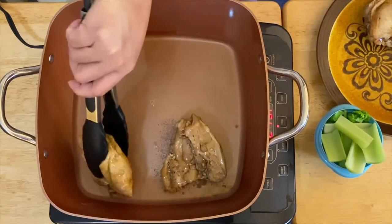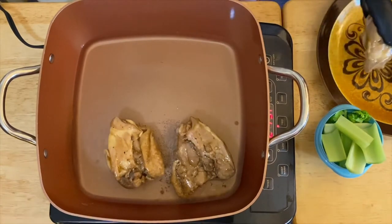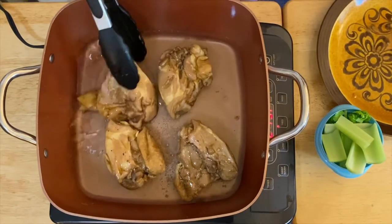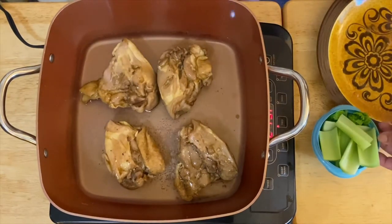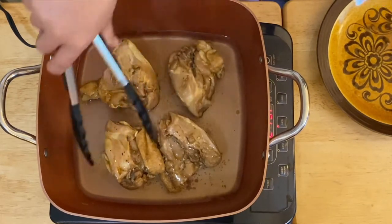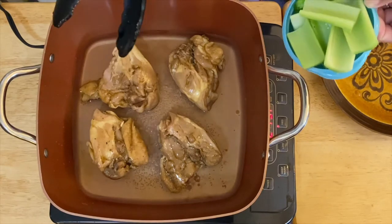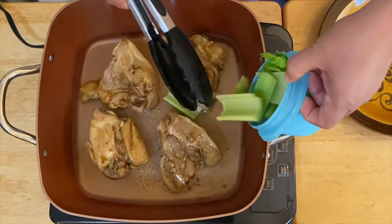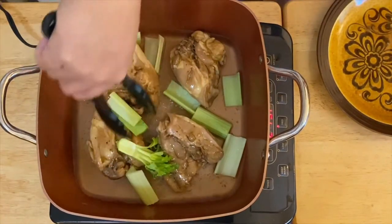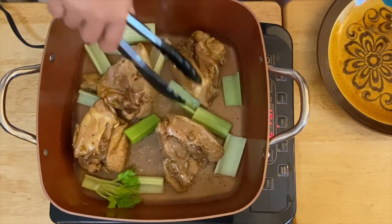Okay, put this beautiful chicken that we have right here — oh, it smells so good! Skin down so we can get that crunchy skin. Then I'm going to put in our beautiful celery just like that. We'll just distribute them so they will get fried beautifully.